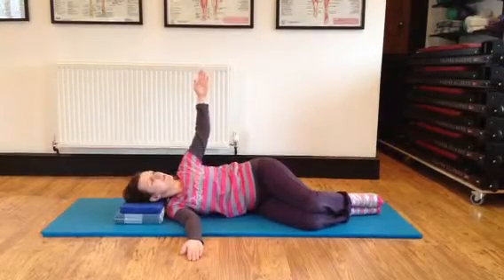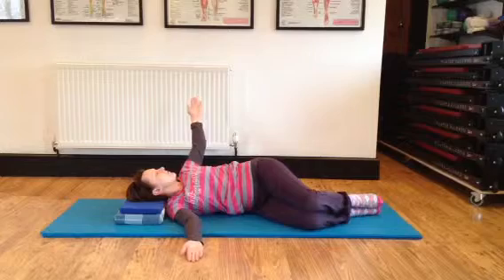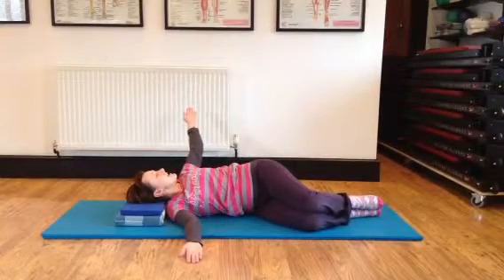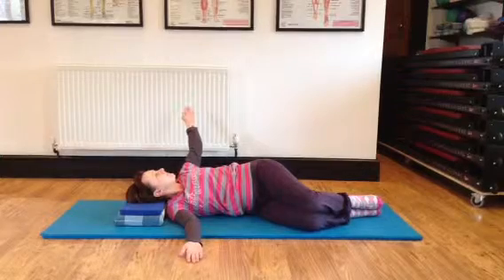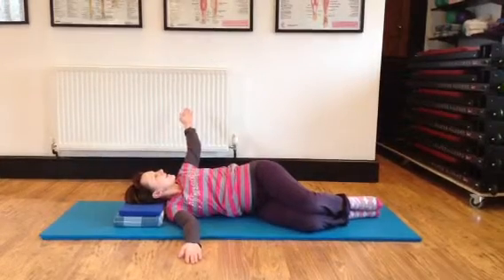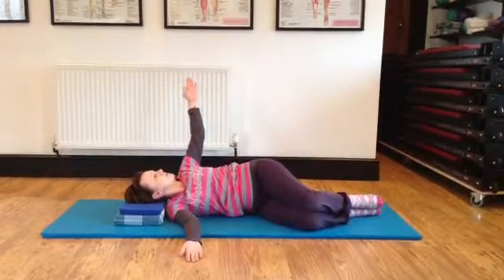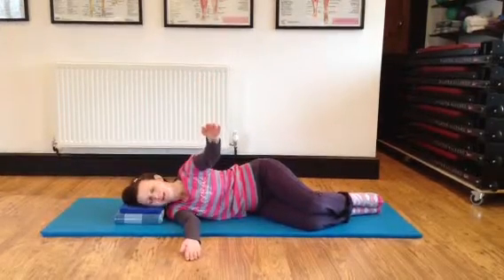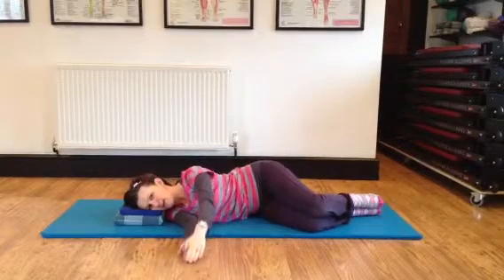Continue with the waist turn, letting your head roll on the cushion, and your arm reaching behind. Inhale here. Exhale. Start to rotate back to the start, keeping your shoulder away from your face, and rolling back onto the leg.